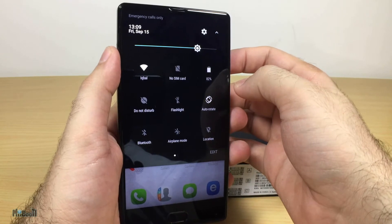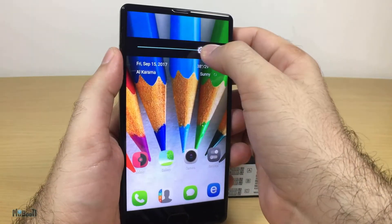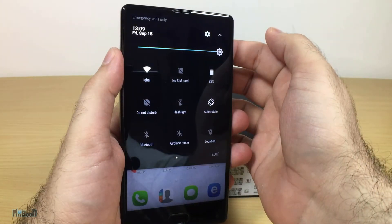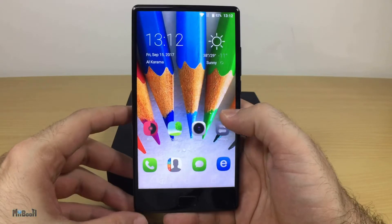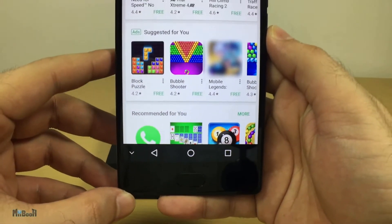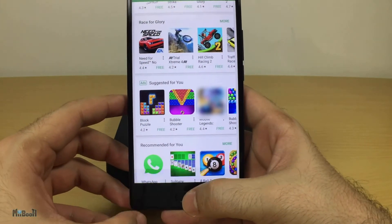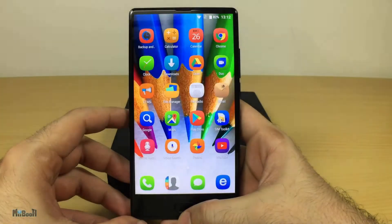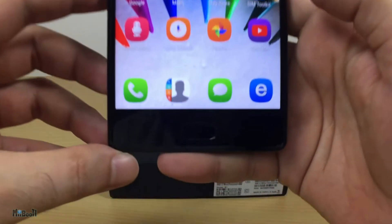For example, it has an ambient light sensor but there is no adaptive brightness setting — you have to adjust it manually. It seems like they were in a hurry to get the phone out there to ride the wave with other bezel-less phones. Other than that, it runs pretty smoothly. You have three buttons at the bottom of the screen for switching between apps, exiting apps, and going home. You can also choose to remove them and just use the main home button, which also acts as the back button — it is touch sensitive so you only have to tap on it.